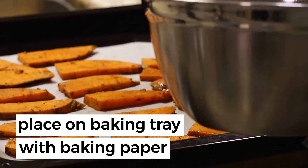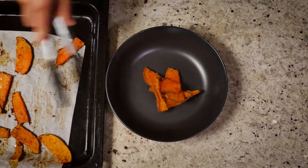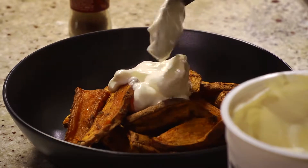Place the sweet potatoes on a baking tray that is lined with baking paper and put them in the oven. Bake until they are browned and crispy. Serve with yogurt and paprika.